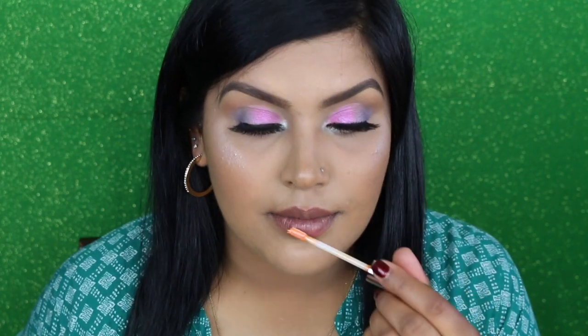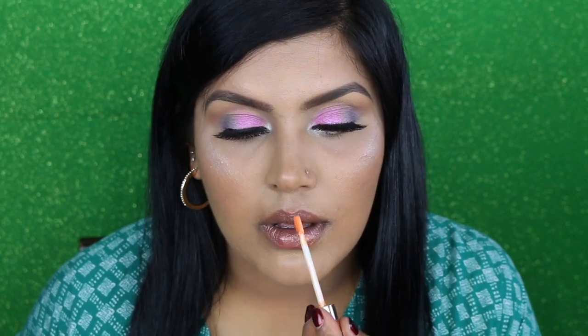Now we're going to try all the lip trios. First up is Summer Days — I'm going to swatch Single on my lips. Then we're going to go with Bilingual, which is a gorgeous shade. Next is Ready to Mingle — let's swatch this on the lips.